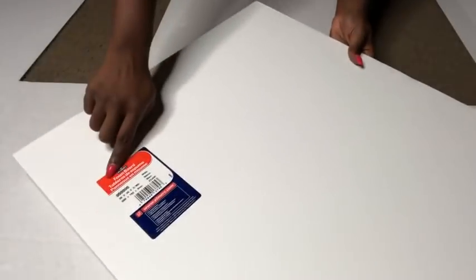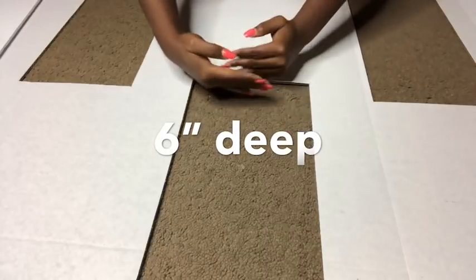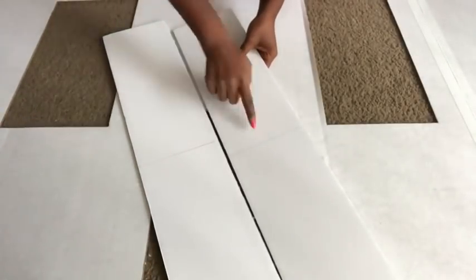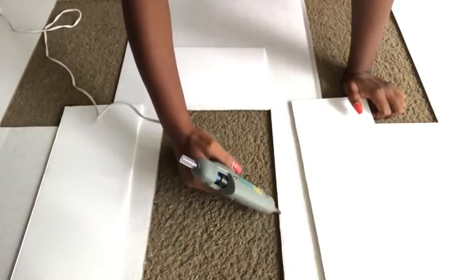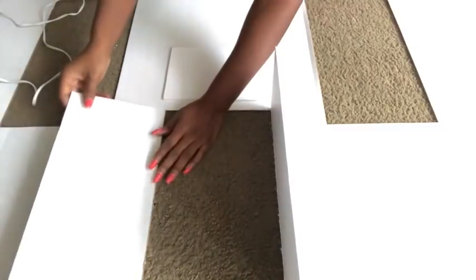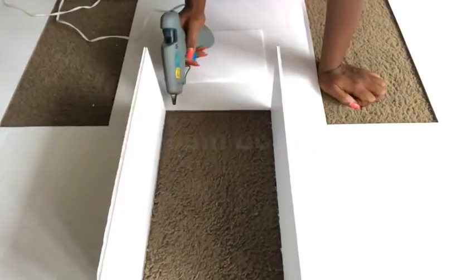I'm going to be cutting out the parts of the board I'll need for the depth of my niches from a foam board. I got a strong foam board from Walmart. I'm making the depth six inches so it will be able to carry decorative vases. These are the cutouts that I made, which I'm going to be cutting again to fit the dimensions for the box. I ended up using two foam boards for the overall design.